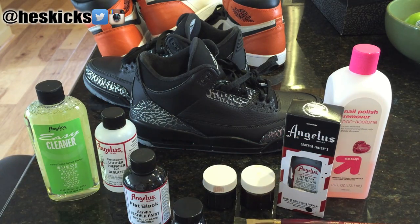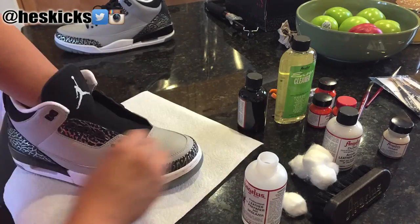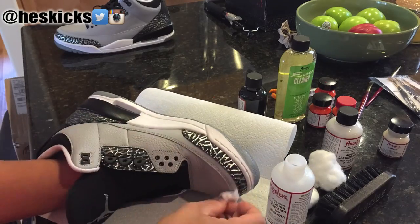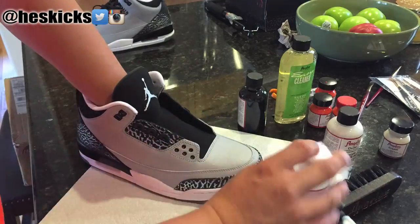You also need a mixing jar, one for nail polish remover, and of course a brush. Let's go ahead and get into showing you guys how this thing was done. So basically right now I'm just going to take the leather preparer and deglazer and rub down the entire shoe — round circles, side to side, whatever. Just scrub a little bit hard. There's basically like a thin film on the upper and you want to kind of peel it off. You just want to rub it down real good.